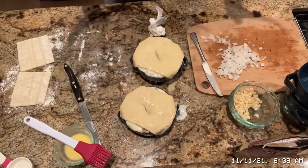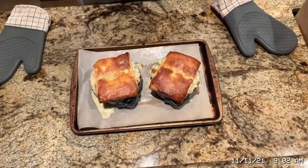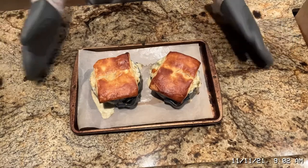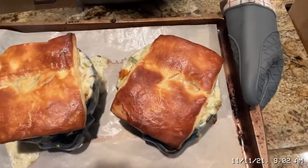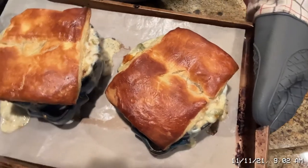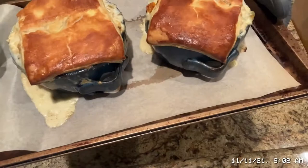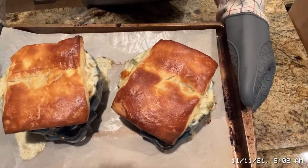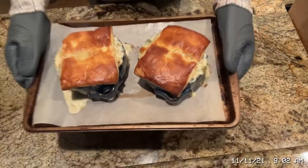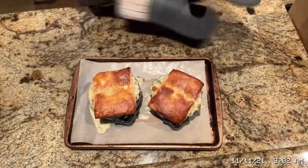These are going on my cookie sheet and going in the oven — I'll show you when they're done. They just came out of the oven. Look at them — do they look so ooey gooey yummy? Oh my goodness, I can't wait to dive into them. I hope you guys make these — they're really, really good.